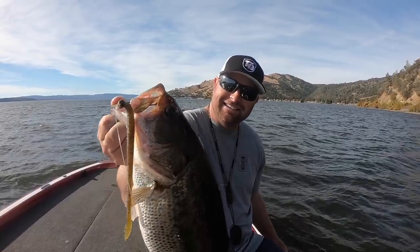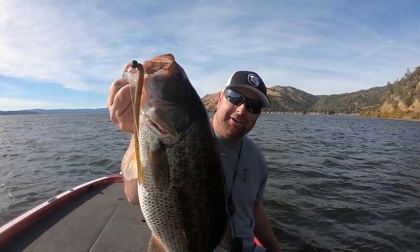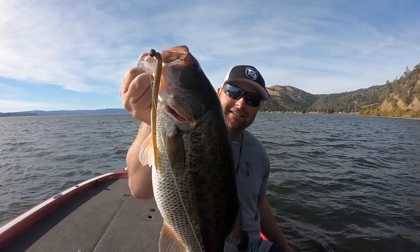Summer worm fishing can be some of the most lights-out fishing you've ever experienced. We've shot videos in the past where we actually fished with a subscriber and caught well over 150 fish in a single day just on a shaky head. Summertime, the air temps are up, the water temps are up, and the fish are active. It's not the best time to catch the biggest fish of your life, but it quite possibly could be the best time to catch the most fish of your life.